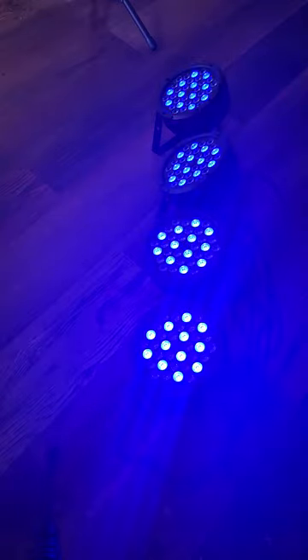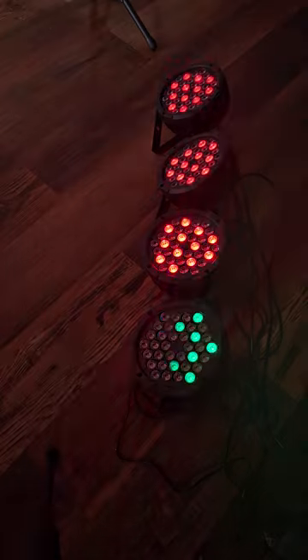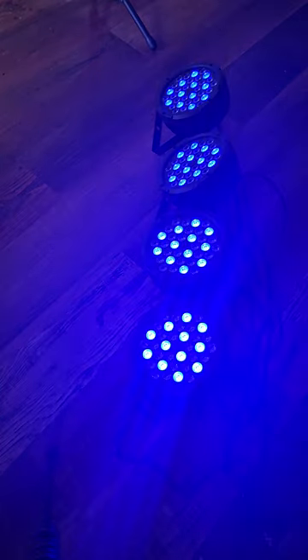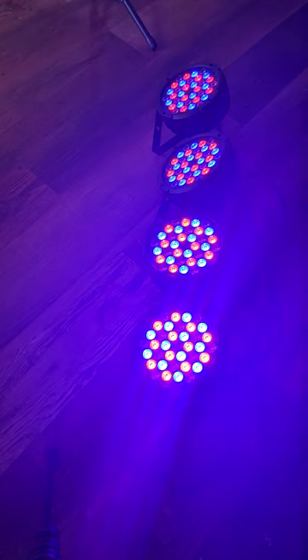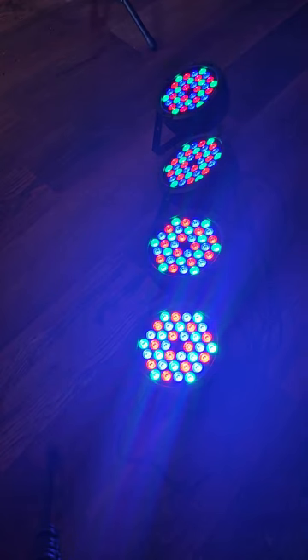It also comes with a remote that has a power button, DMX on or off, auto mode, jump, fade, strobe, and sound. You can also pick colors like red, green, blue, rose, amber, cayenne, and white. You can come up with many mixtures of light and colors the more you play with it.